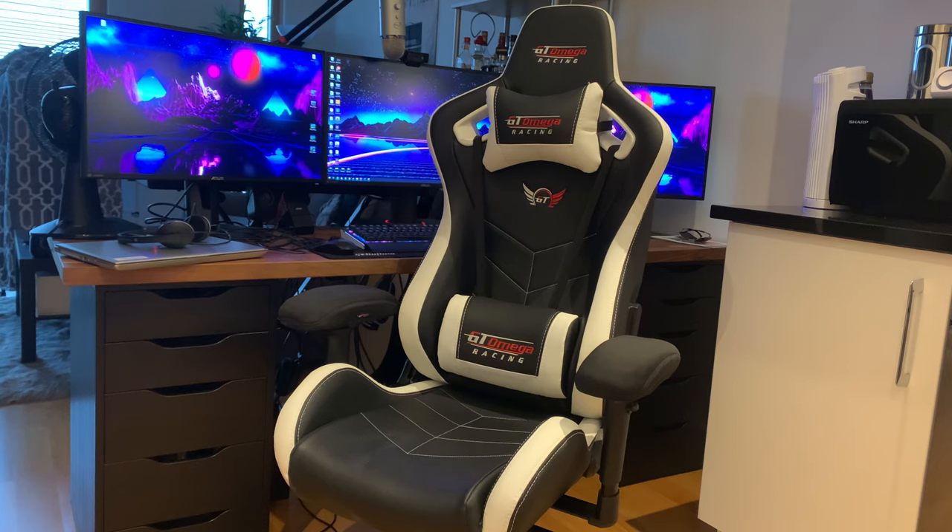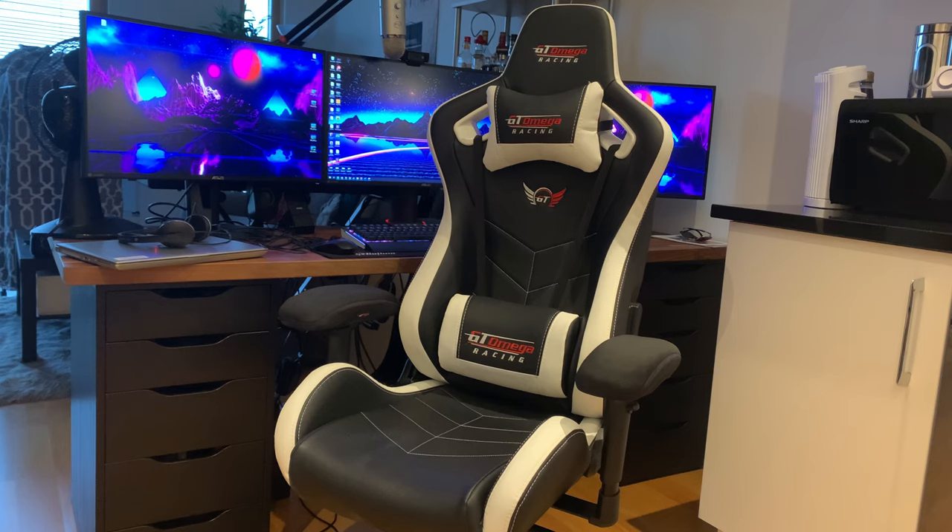A lot of people are currently in the market for chairs, either for gaming because they've got more time, or for working from home since they're no longer in the office. Even though this chair has a gaming nature to it, it's fantastic for a nine-to-five home office setup. It doesn't look traditionally 'gamery' — it looks very sleek, with that sports car bucket seat design.